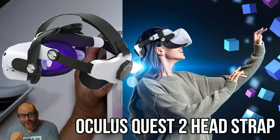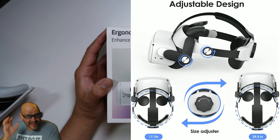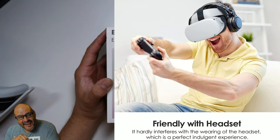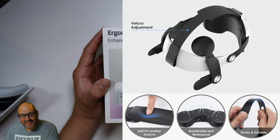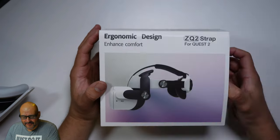Today we're going to bring something new for your Oculus Quest 2. It's a brand new strap. It's actually very comfortable and economical for your actual fit. We're going to take a look at it and see what you get, open it up, see what's included and how easy it is to install.